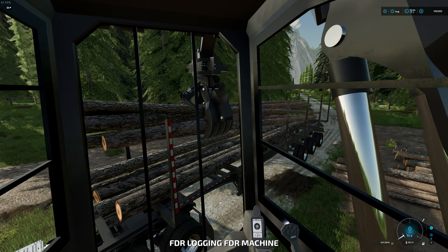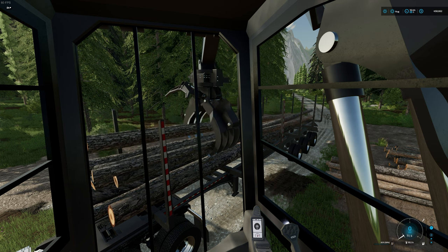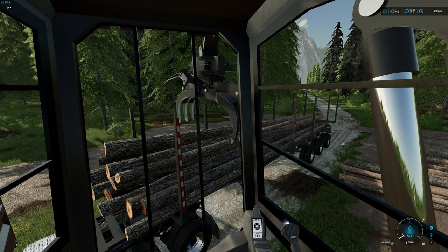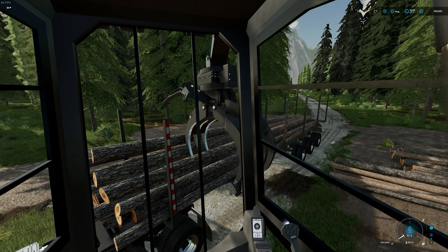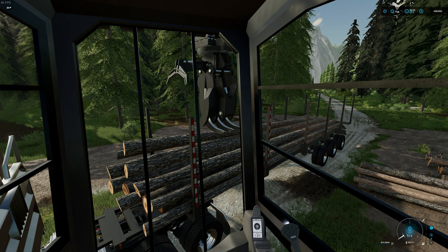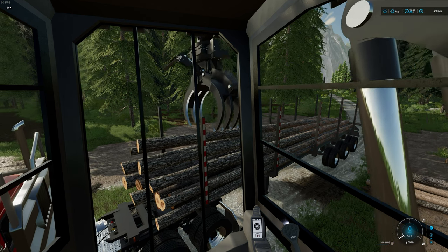Going in again — take the stabilizer up to take the pressure off the logs, then slowly open your grapple and let them roll out. They naturally fall into the openings, which is nice. The more stakes you have in your trailer, just watch your stabilizers — if you're pushing down really low, it's easy to hit those stakes. You don't want to hit those stakes because that's how you wreck stuff.